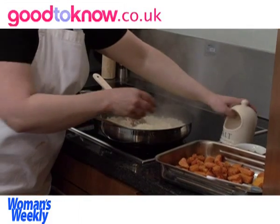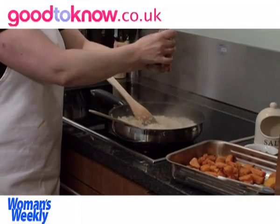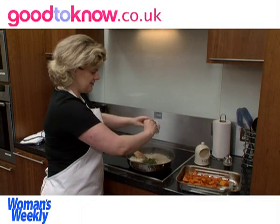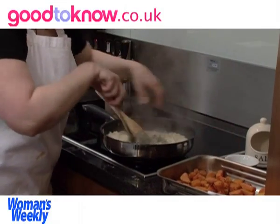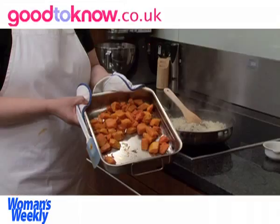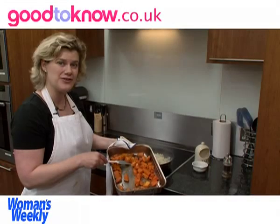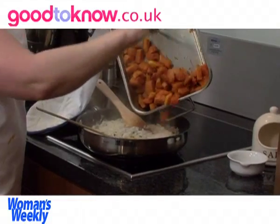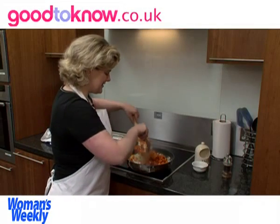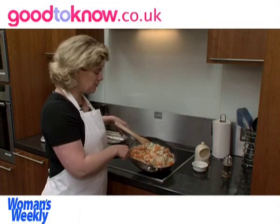Now I'm going to season it with some salt and some freshly ground black pepper, and then add the chopped sage and stir it all to mix it. Then the essential part is to add the roasted butternut squash — this is how it should look after roasting in the oven for about 20 to 30 minutes. I'm going to tip that into the pan and mix it in.